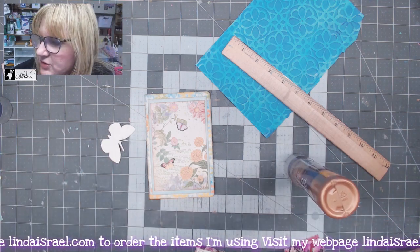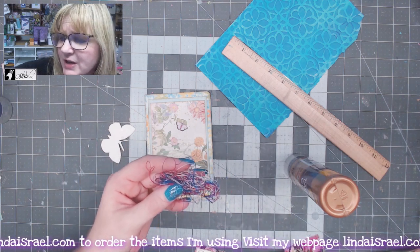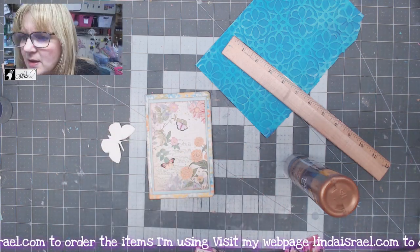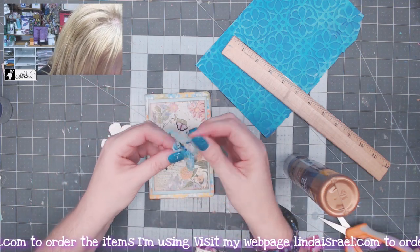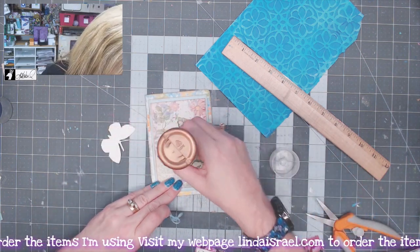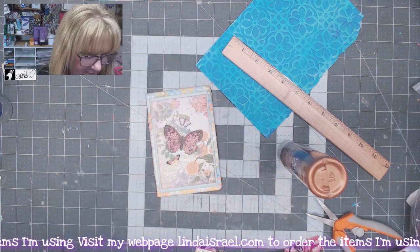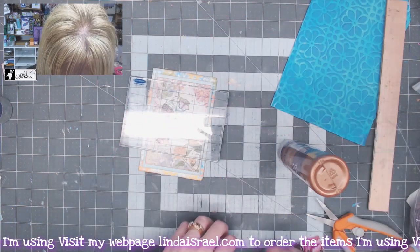Before I lay the butterfly down, I have a little bundle of thread ends — these come off whenever I use my sewing machine or hand-dye fabric. I've been saving them. This one has some teals and greens in it, and I'm going to use a little piece of it. I'll put a little bit of glue here to help hold that in place, then put the butterfly over the top of it. I've got an acrylic block to lay on top to help press it down while that's drying.